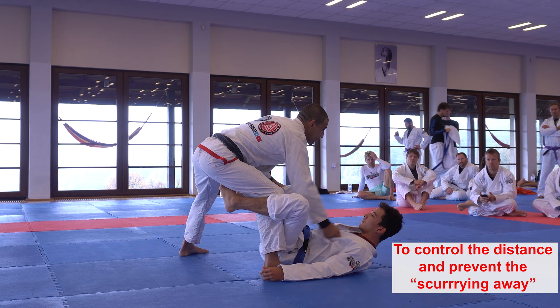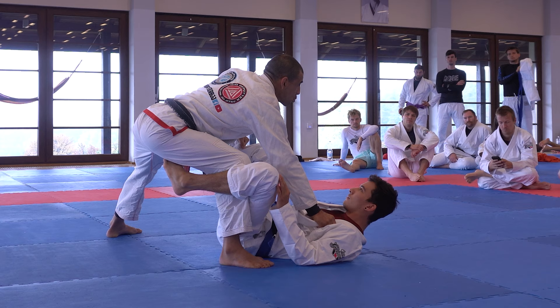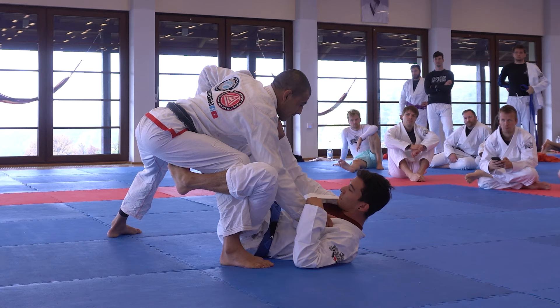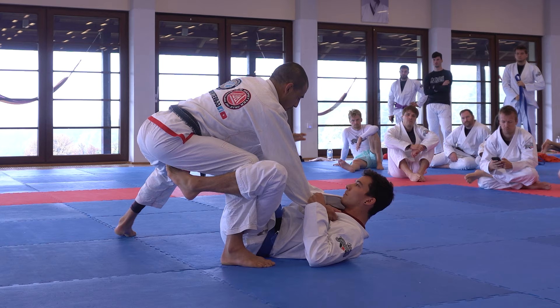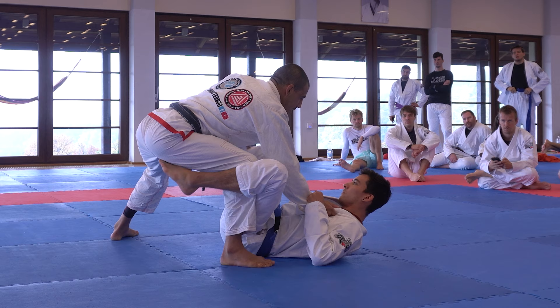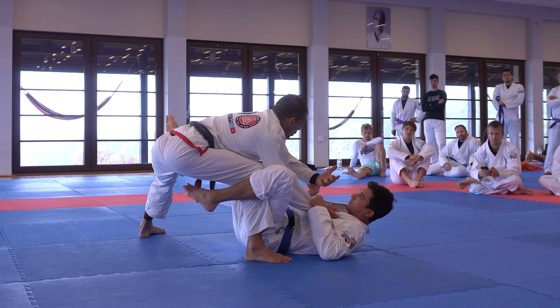Usually people who can grab somewhere with both of their arms — for example, if I grab the pants here — what will usually happen? If I just stay here and he gets a grip high and stretches his leg out, pushes my hip away, then I'm in trouble. And something very often also happens: if you get a grip right away, he pulls your knee to his shoulder, catches your sleeve, strips the grip, and now you're in much trouble. I lost one of my hands and I'm spread out.